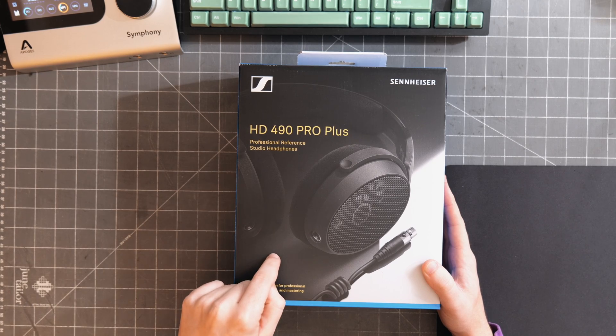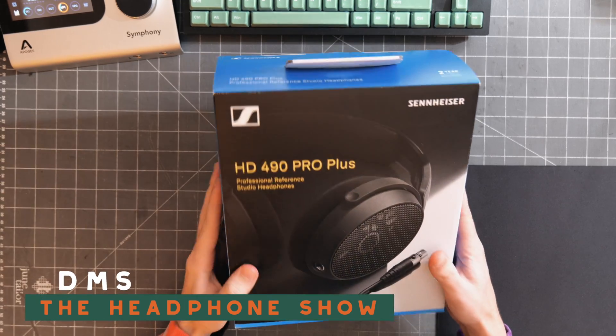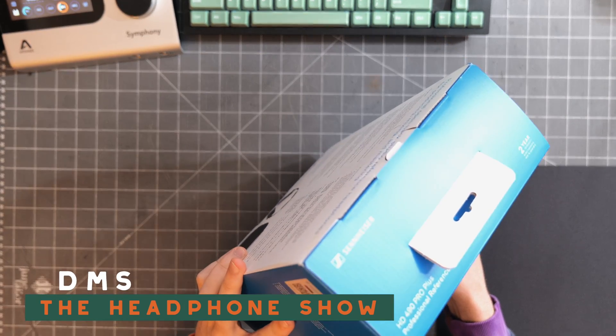I've never received more requests to check out a headphone than this, so today I'm going to unbox the HD 490 Pro Plus, give it some measurements, and give you guys my initial impressions. Quick note: this is not a review — this is me unboxing, giving my impressions, and doing some quick measurements. If you want the full review, subscribe and stick around, because that is in the works. I'm DMS, you're watching The Headphone Show, and let's get this box open.